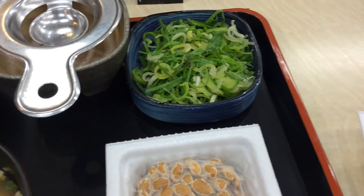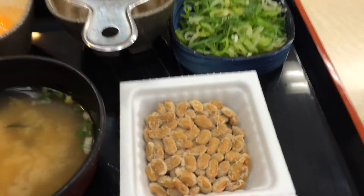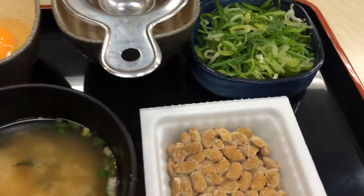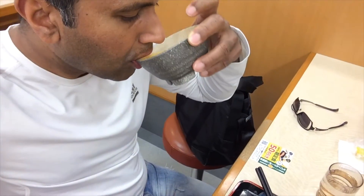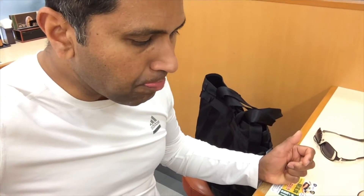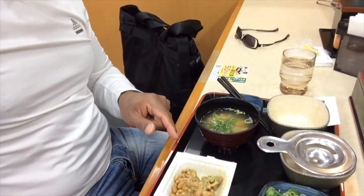And you take that natto out, just like that. These fermented beans — there you go. That's the raw egg. Slap the raw egg with the natto, there it is. Raw egg and the natto, there it goes.